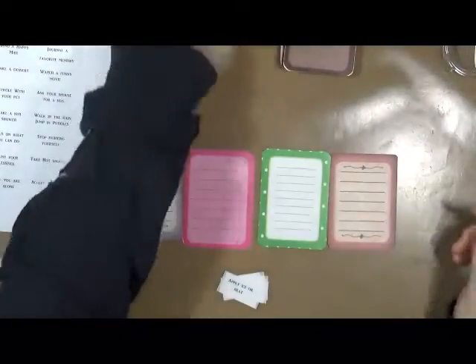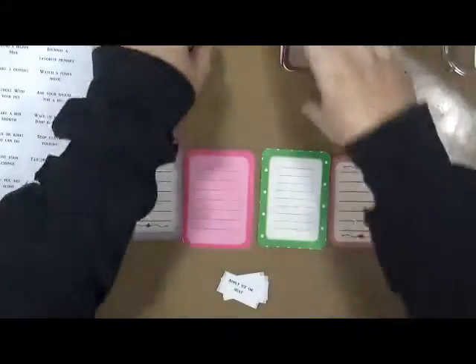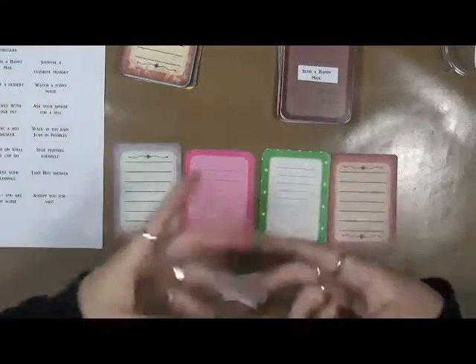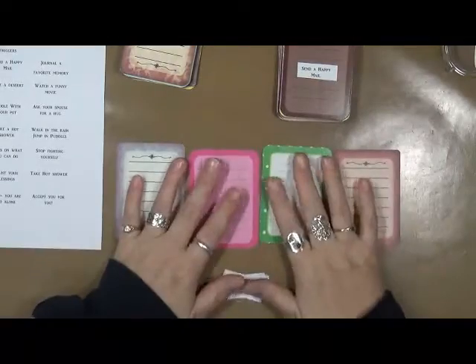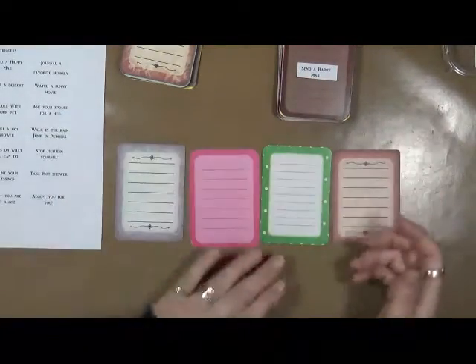What I did is I printed out my list — these are going to be on my Facebook page as a free download. You can download them, print them out, and cut them up yourself if you'd like. Use what you have: if you don't have a printer, write them down. If you don't have any journaling cards, use some old painted cardboard, or maybe a deck of cards from the dollar store — anything like that.